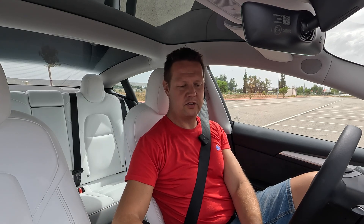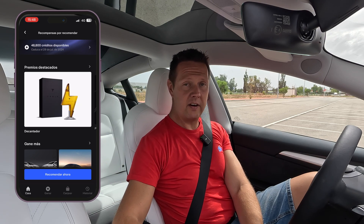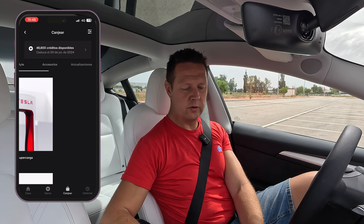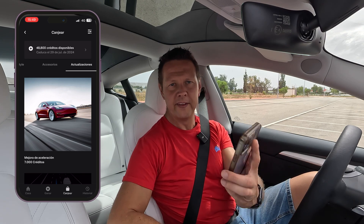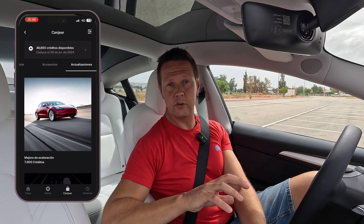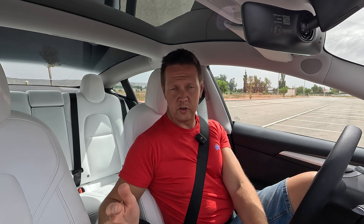However, there's a trick to getting it a little bit cheaper. If I go back to the main menu, I can click on the treasure chest up here and go into the credit system. If I go to exchange or use my credits, I can go to updates — and there I also have the acceleration boost. It's 7,000 credits. I have 48,800 credits available, so this will be completely free. Thanks very much to all the people who've used our referral code. If you want to buy a Tesla and get between 500 and 1,000 euros discount, you can use the referral code I put down in the description.